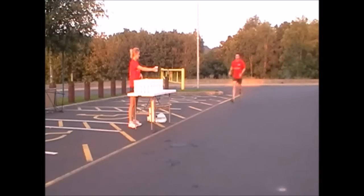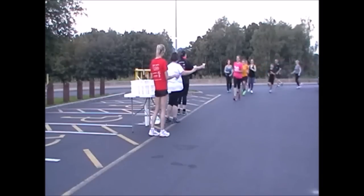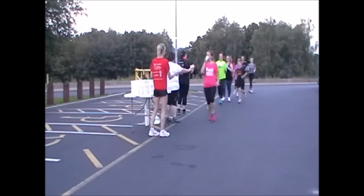So let's look at it now from the point of view of having the Nippy Sippy in your hand and see how that works. Firstly let's watch it with a single runner taking the cup. And now in a group situation — and listen to the comments at the end.